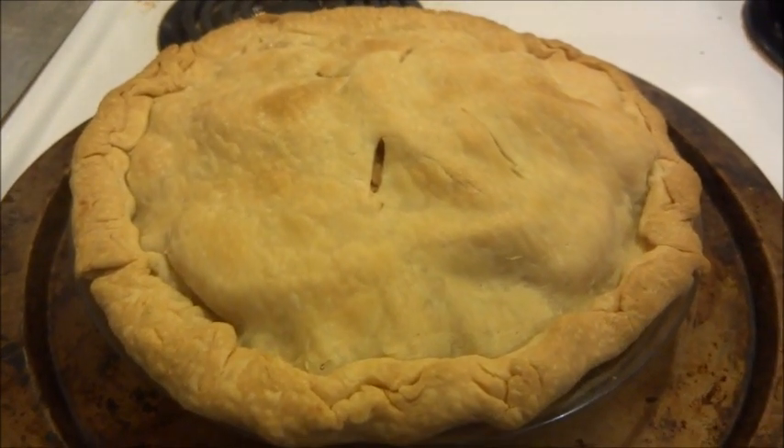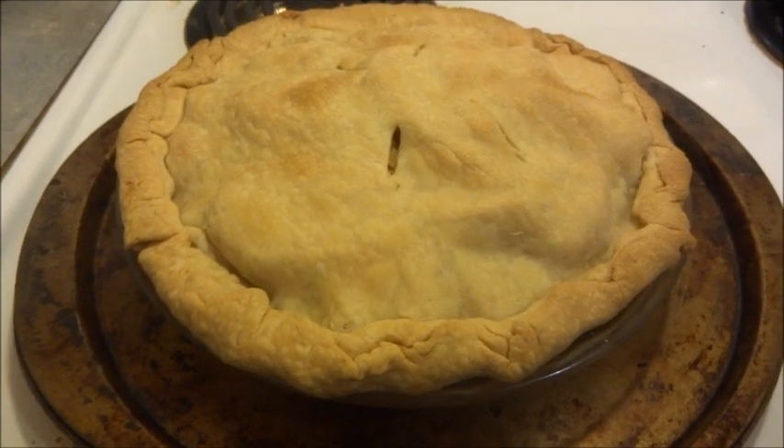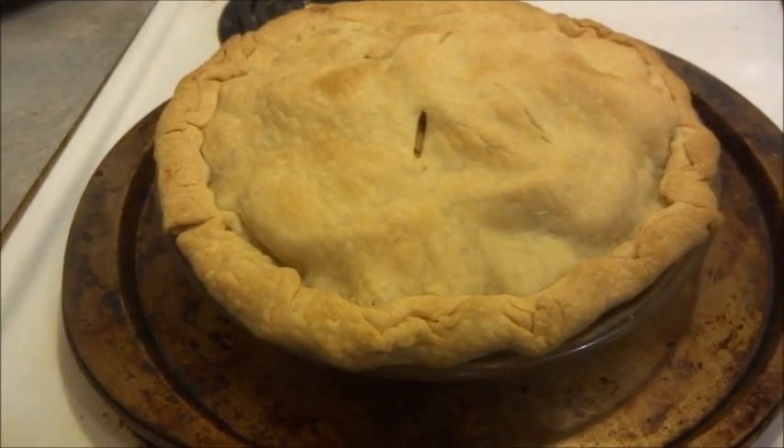This is what the pie looks like after 45 minutes of baking in the oven. Thanks for watching.